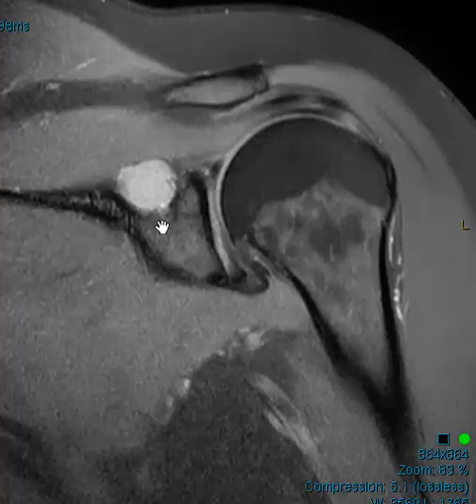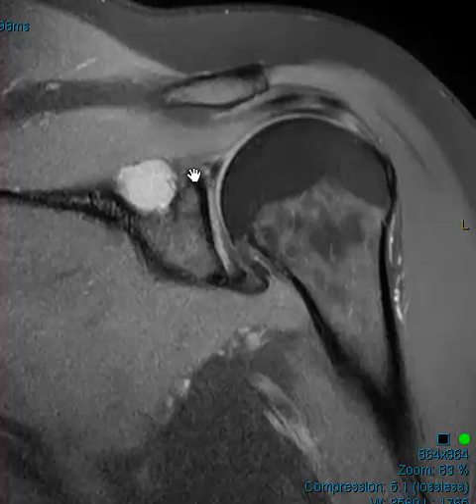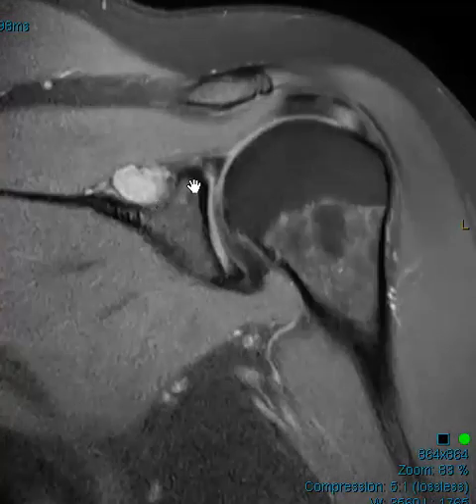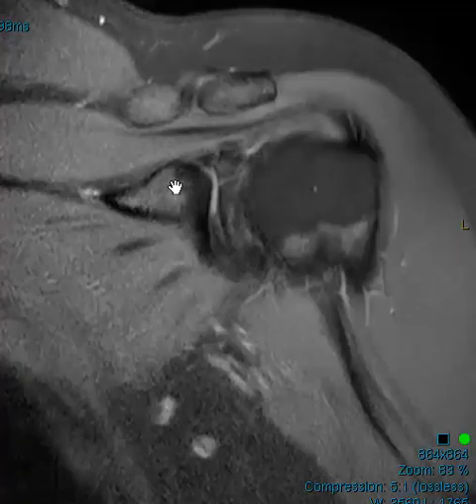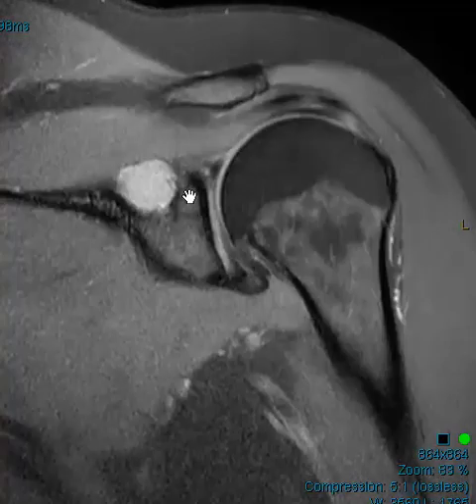Since this is a lobulated fluid collection, the two main things we think of in the spinoglenoid notch are: number one, a paralabral cyst — usually they come off the superior labrum or posterior superior labrum, and typically you see a well-defined tear with fluid communicating into it. In this case, we don't see a really well-defined tear. Going to the superior labrum — here's the 12 o'clock position — I see bright signal, probably interposition of hyaline cartilage, though it could be a small tear.